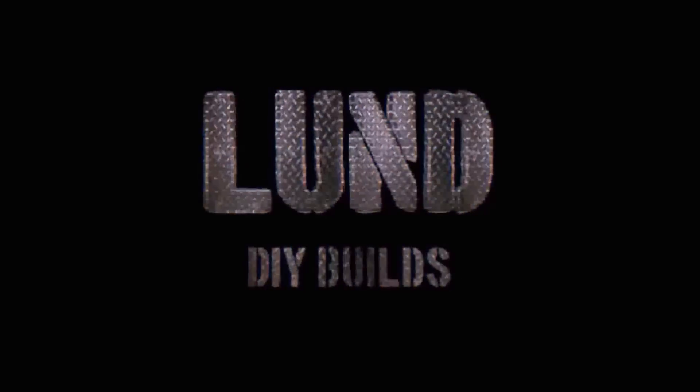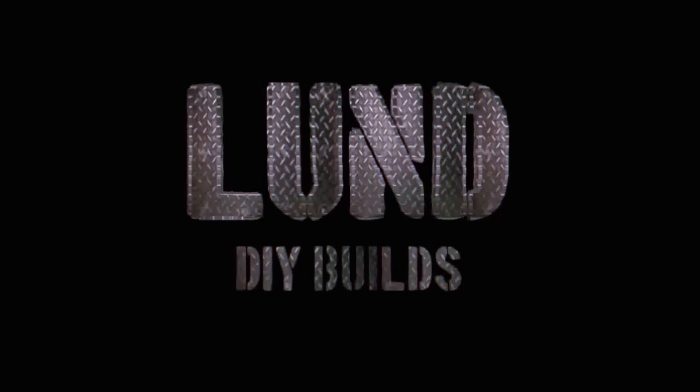Good afternoon YouTube, my name is Brandon and we've got some organization to do today. Most of us have that area on our property where we store all our stuff — it seems to be the place that collects everything. Well, I have one too, and I'm going to hopefully clean that area up today.